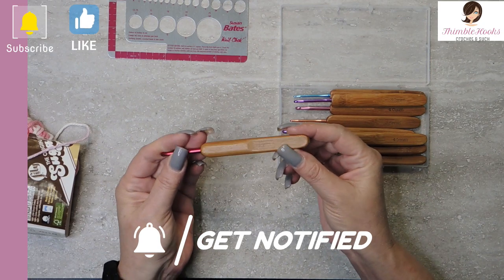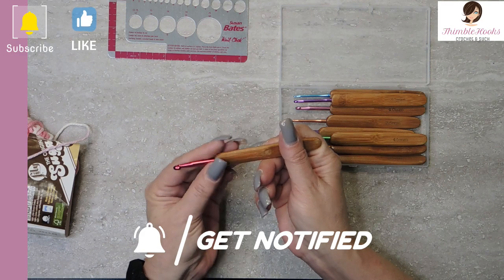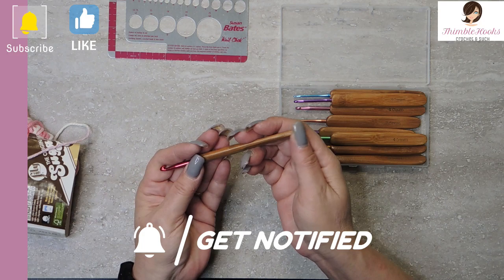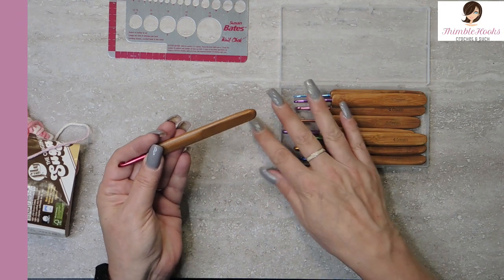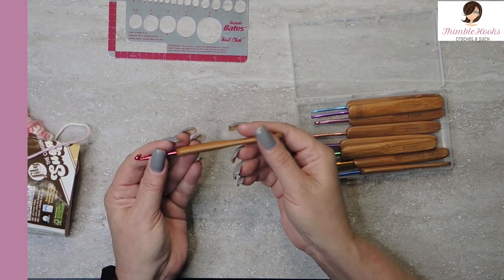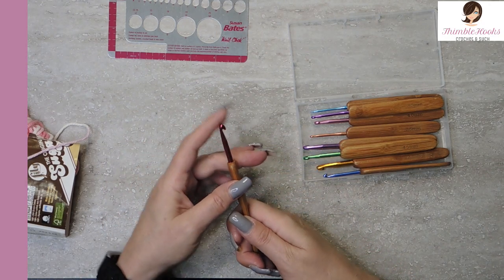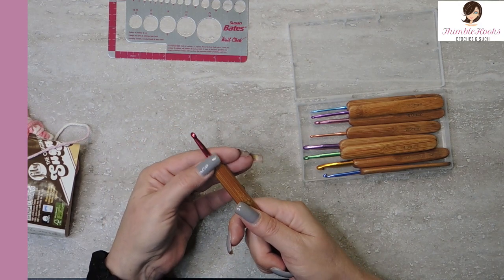See if it has any unpolished, unsanded spots. Maybe right down here — that seems a little iffy, but that's way down by my hand, not going to be by my yarn, so that's probably going to be okay. I don't feel anything up here. It's kind of a pointy tip. The aluminum seems smooth — that's important.